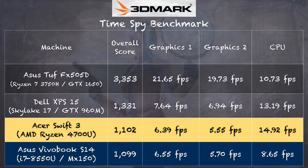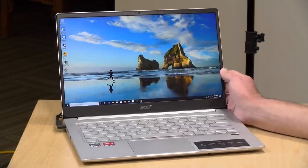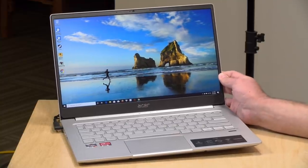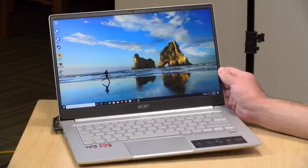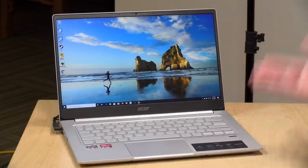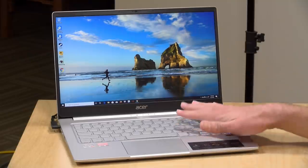For the same money, you can get a more powerful laptop — the Asus TUF we looked at a few weeks ago comes in around this price point and has a more powerful Nvidia GPU along with an AMD CPU. But what you're paying for here is something thin and light. That Asus weighs a lot more, battery life isn't as good, and the fans are super noisy. The Intel version of this Swift 3 also offers a Thunderbolt port, allowing you to attach an external GPU for a significant performance boost at your desk — something you can't do with this AMD version.